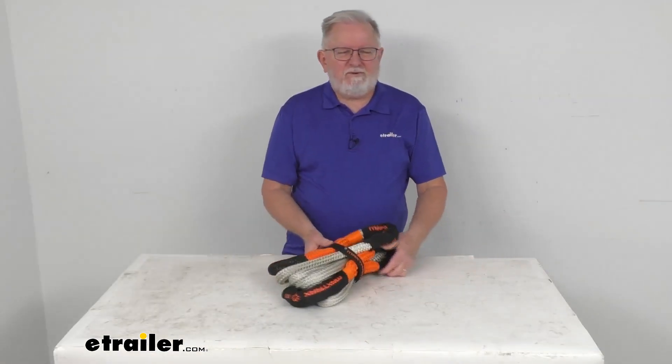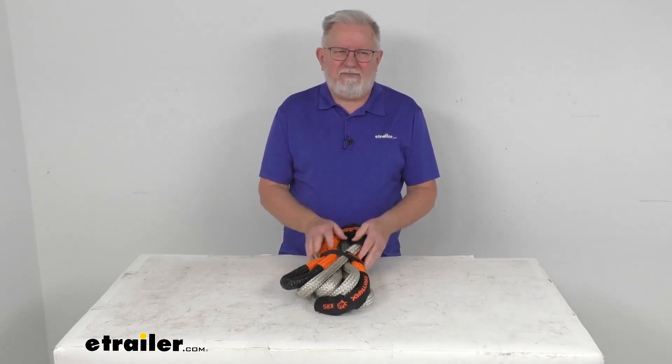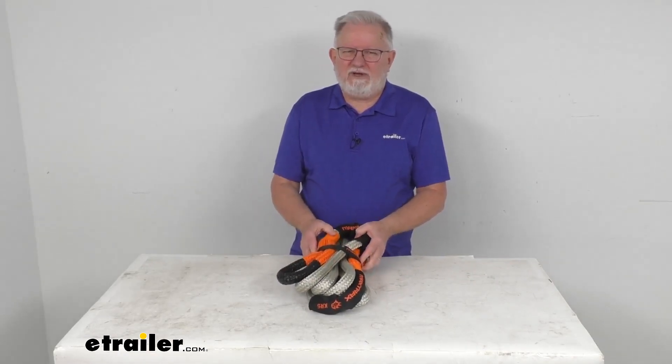That's going to do it for the review on this Max Trax 24 millimeter wide by 5 meter long kinetic recovery rope.